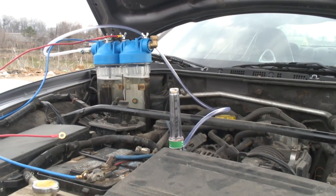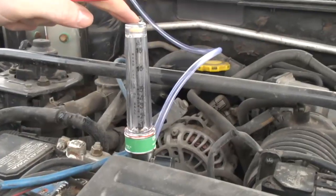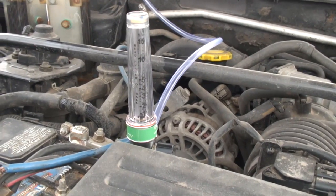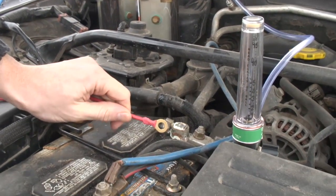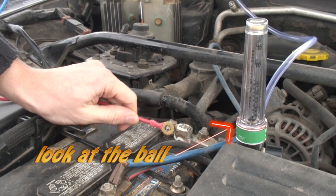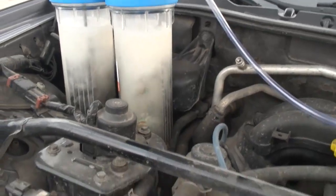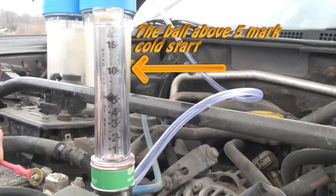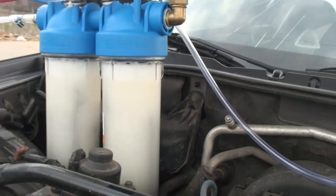Okay, we got the car running here. We're going to attach the positive and show you. We moved the flow meter because of the vibration — it was shaking. And we're doing about five liters right now — look at the ball, five liters. This is a cold start.